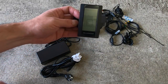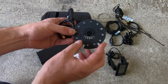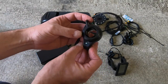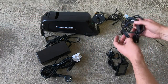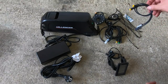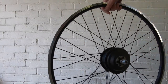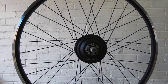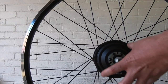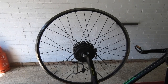Over here we have the display or computer, which hooks onto the handlebars. This is the pedal assist system — that will go onto the crank, and as it spins this sensor will sense whether you are pedalling or not. Then we have the throttle, which will go on the handlebars. Over here we have various cables, some cable wrap just to keep things tidy, cable ties, and this is the brake sensor. And of course we have the wheel and hub — they've already mounted it on a separate rim. I just need to remove my original wheel and put that in its place, and connect the disc brake to it.